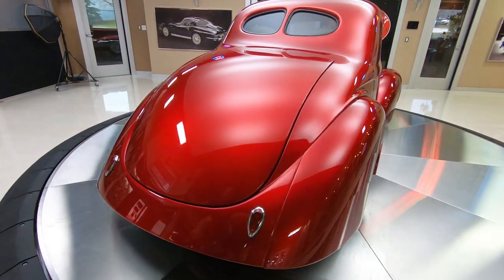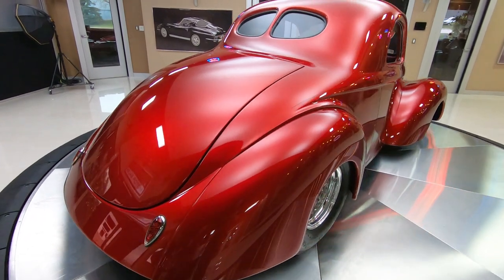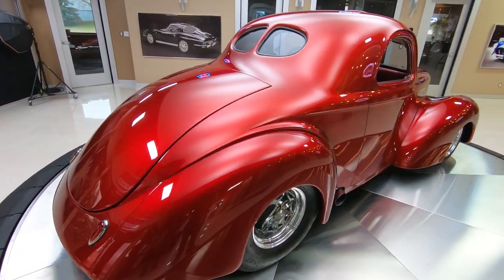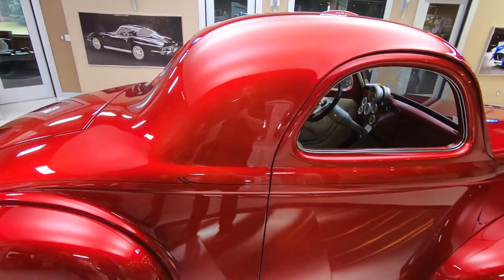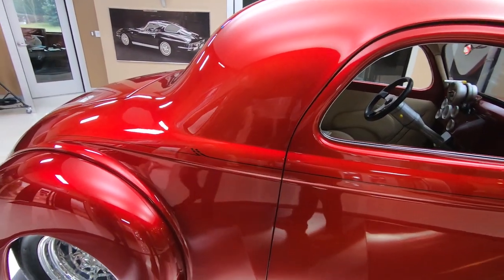Look down the side of it — such a pretty car as it goes by you. This thing will pass anything but a gas station. Dual fours on it, baby.